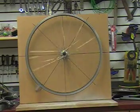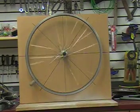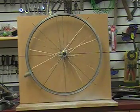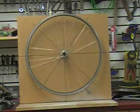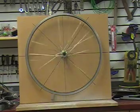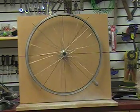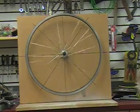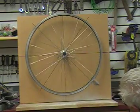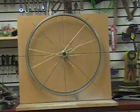Counting the cycles: five, six, seven, eight, nine, ten, eleven, twelve, thirteen, fourteen, fifteen, sixteen, seventeen — dead on, seventeen. Dead center.